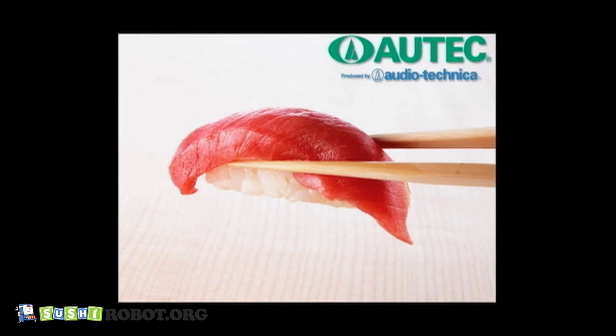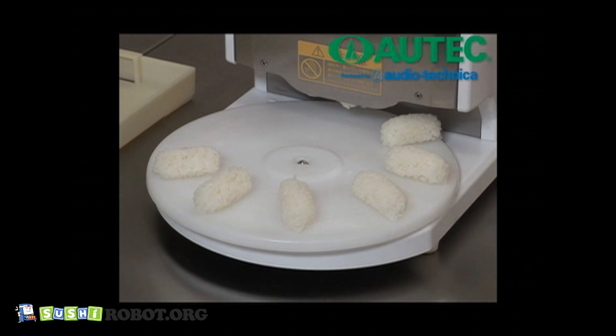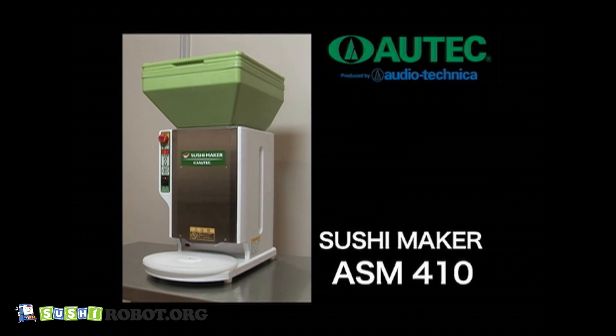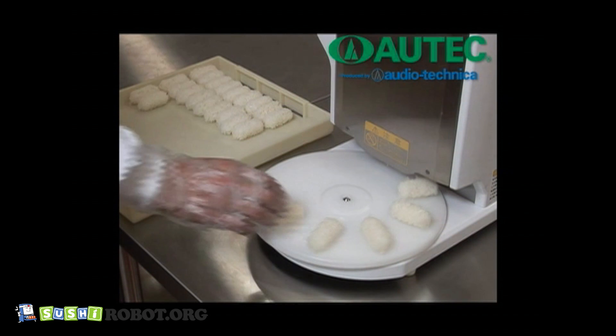To form sushi rice balls, the skills and senses of an expert sushi chef are needed. The ASM 410, which is a compact commercial sushi maker with a turntable system, realizes the skill of the craftsman. It can form a maximum of 2,400 rice balls per hour.